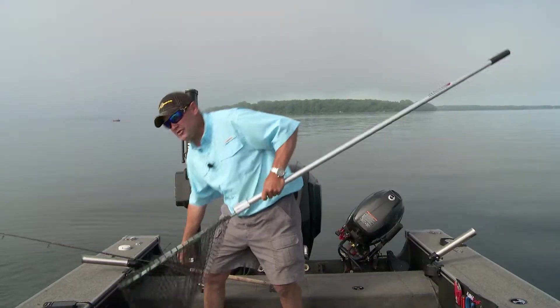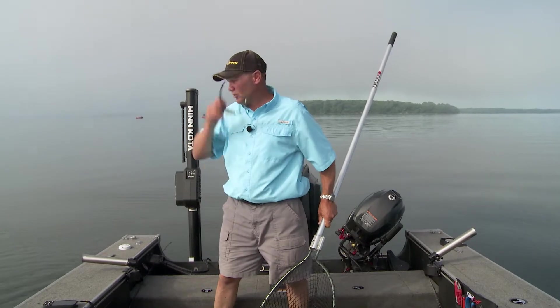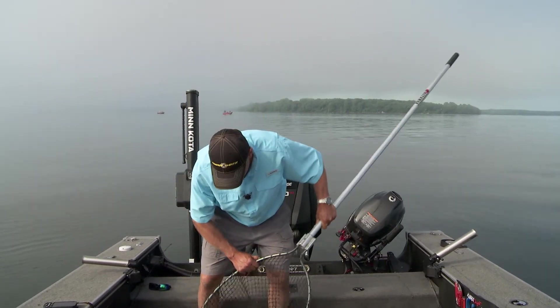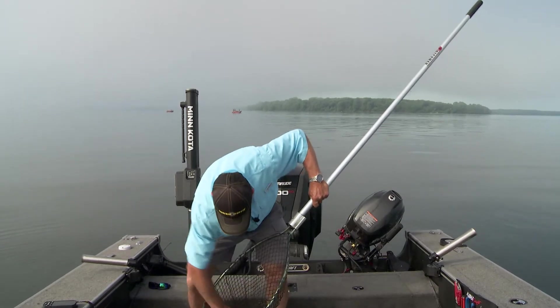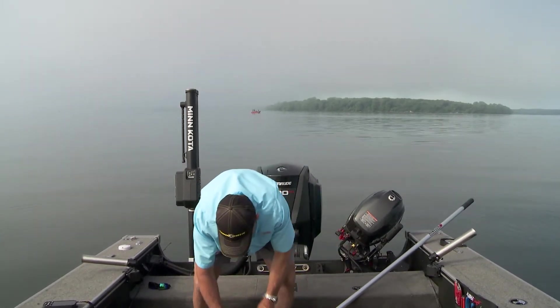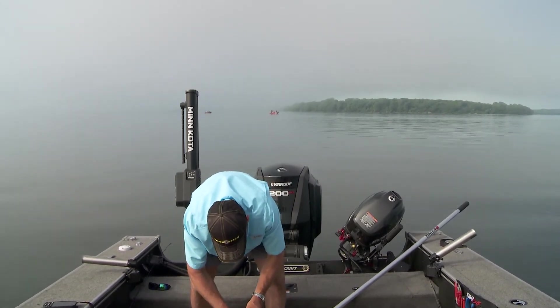And what I mean is all the things that help me with boat control. Because boat control, it's the key to catching fish like this eye right here. Let's get him out of here. And then I want to tell you something about what I'm using today that's going to help me catch fish all day long.